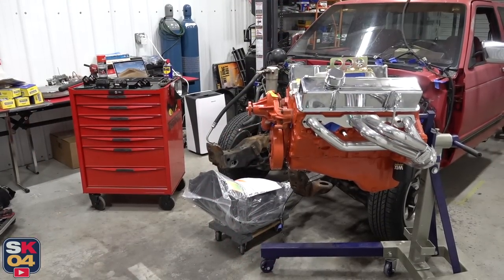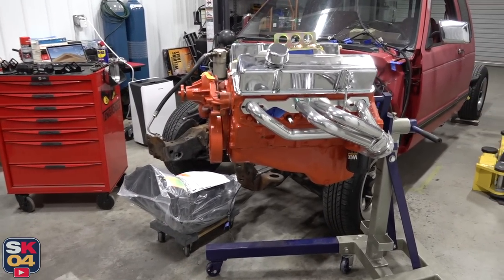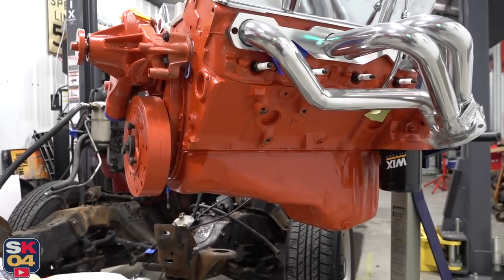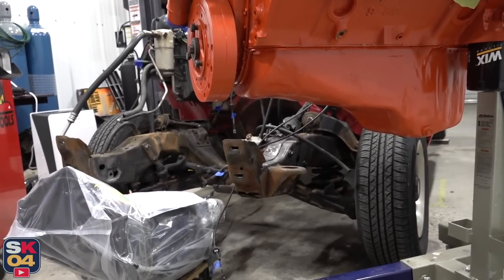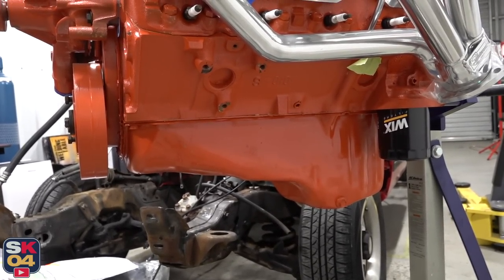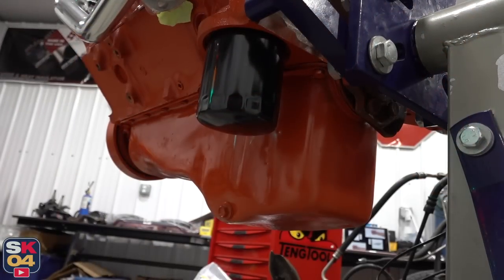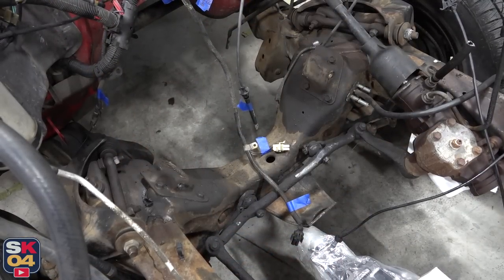As far as fitment, I do have a few concerns. Concern number one involves the stock oil pan. So because my S10 is two-wheel drive, according to my research, this stock oil pan should work perfectly fine. The thing we have to watch out for is clearance with the front crossmember. The only times you really should run into problems when doing a swap like this is four-wheel drive models because you have that large front differential.